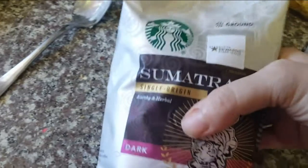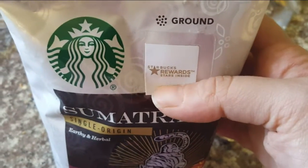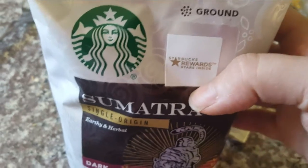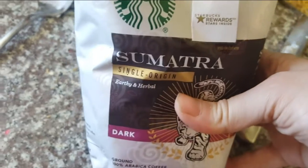It was only $2.99 and I guess I get Starbucks reward stars inside, so that's cool too. Today is an exciting morning because I get this.